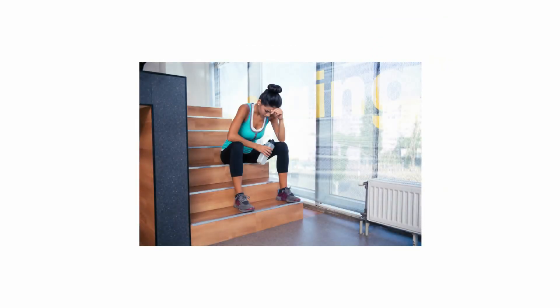The important thing about overload and the FIT principle is that a person should never implement multiple components of the FIT principle at a time. This means you should not increase your frequency of exercise and your intensity at the same time. You should modify one area like the frequency, and then once your body has adjusted to that change, you can implement a different component.